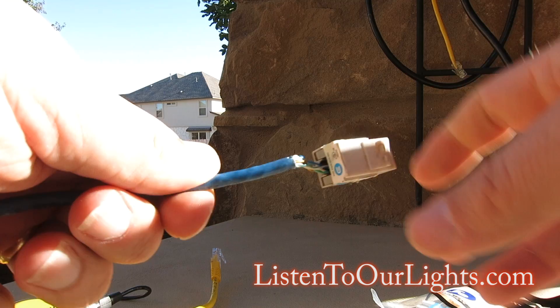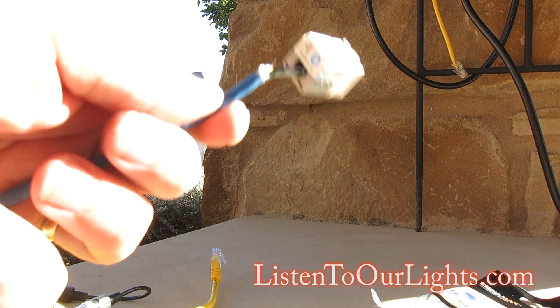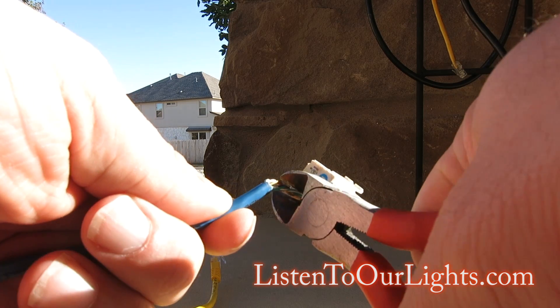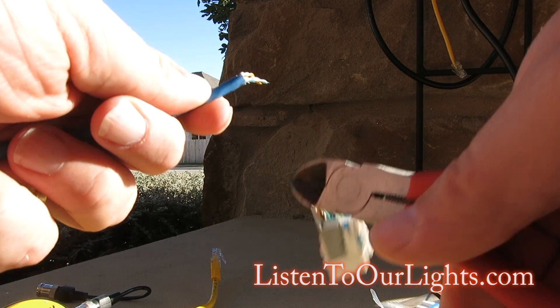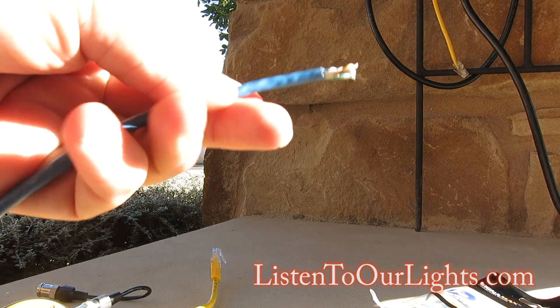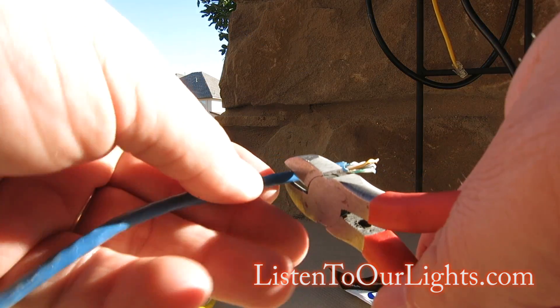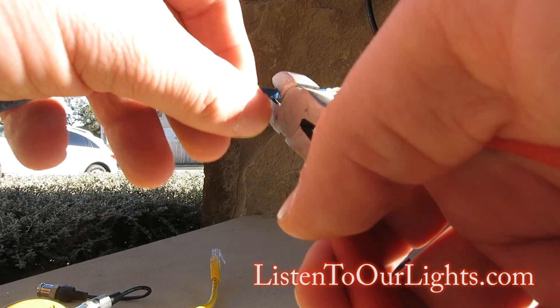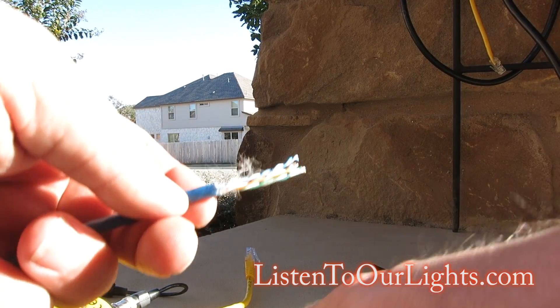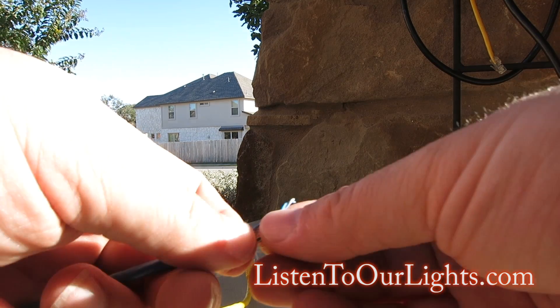I just pop off the old wire and cut it off. It needs some room to work, so I'm going to strip the outer casing off a little bit. Alright, so we've got the outer casing off.